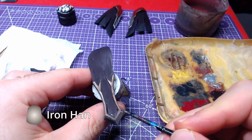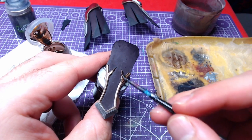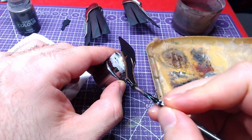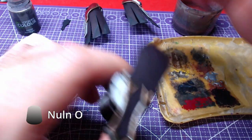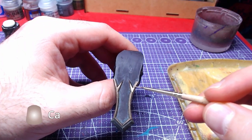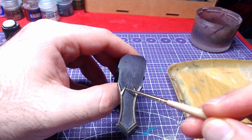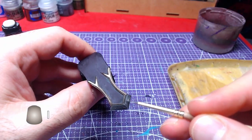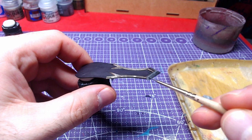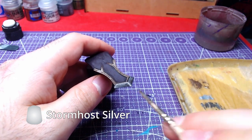We will cover the raised areas except the very bottom of the tail with Runelord Brass. The tail will be painted with Iron Hand Steel. For the shades, use Agrox Earth Shade for the brass area and Nuln Oil for the steel. Using Canop Tech Alloy, we shall highlight the brass areas. With Iron Hand Steel we will highlight the tail, and as an extra highlight on the tail, we will use Storm Host Silver.